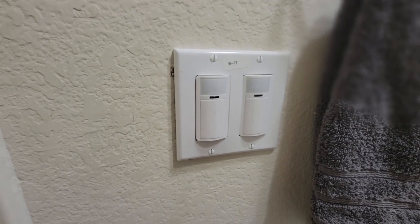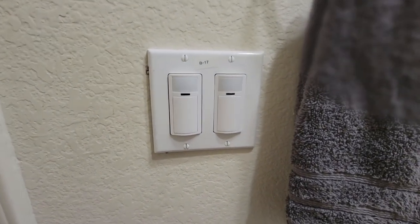If you found this useful and want to learn more about occupancy sensors, check out this video.